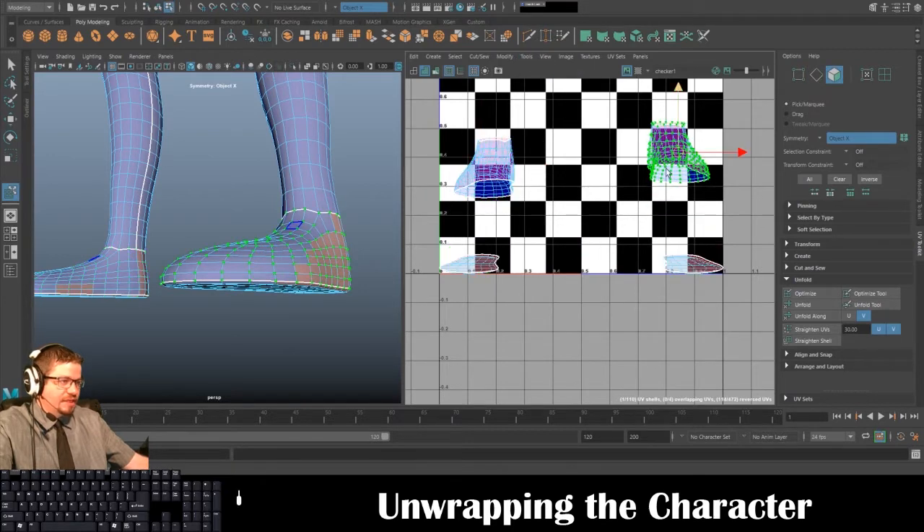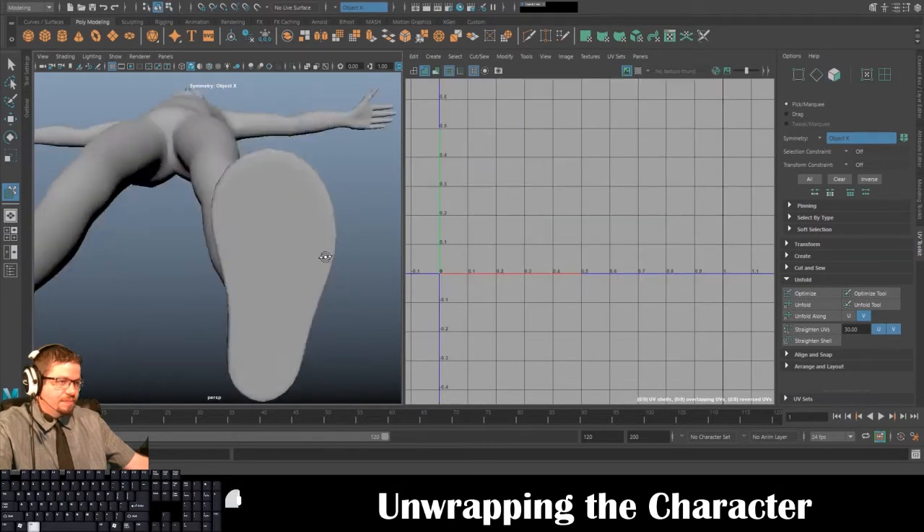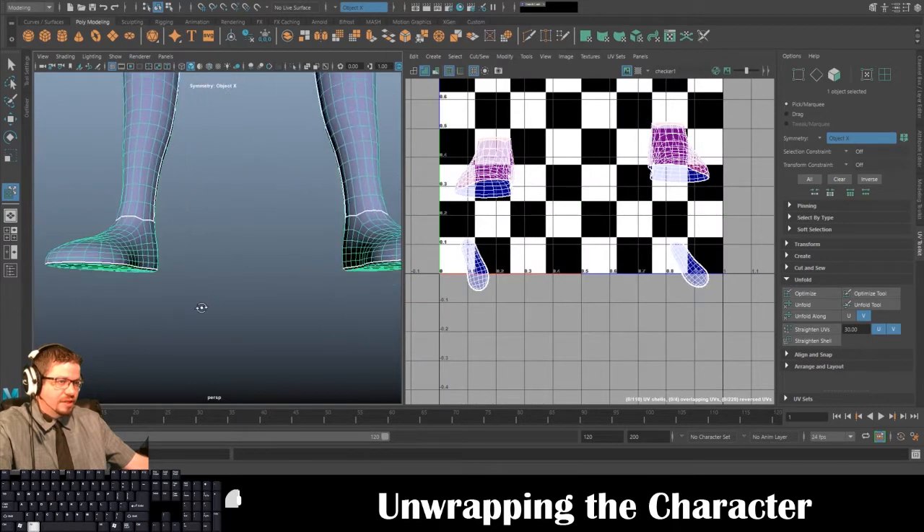I'll go to Tools > Move UV Shell Tool, grab both of them out of the way, select one and Unfold, then select the other and Unfold. Now I've got the soles of the feet basically all set and done.